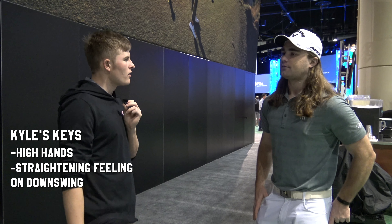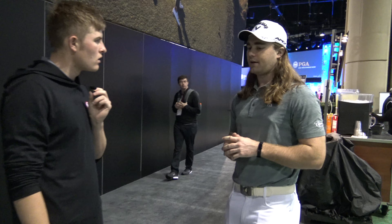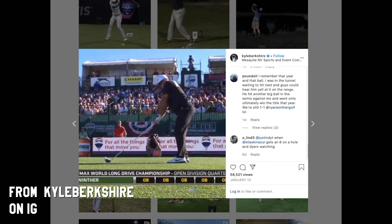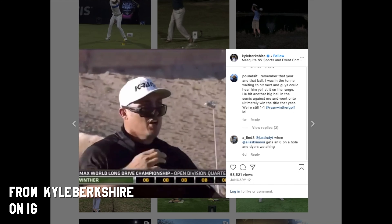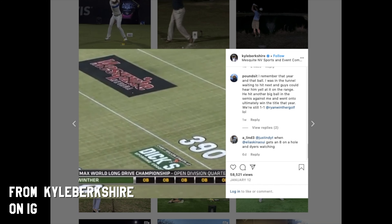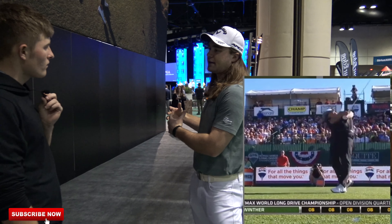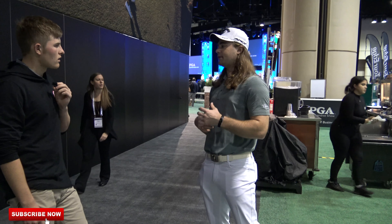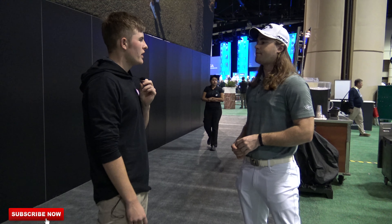On your downswing, do you have any lower body thoughts? You're really feeling the collapsing of the triangle? Well, something I think people would love to see — on my Instagram I posted this shot about seven or eight days ago. I think a lot about Ryan Winter. He won the 2012 World Championship, and he had a shot in the final shootout where he went out with tremendous push and jump move. I'm trying to feel a very incredible amount of foot just pushing into the ground — fast twitch. That's kind of my thought at the bottom.